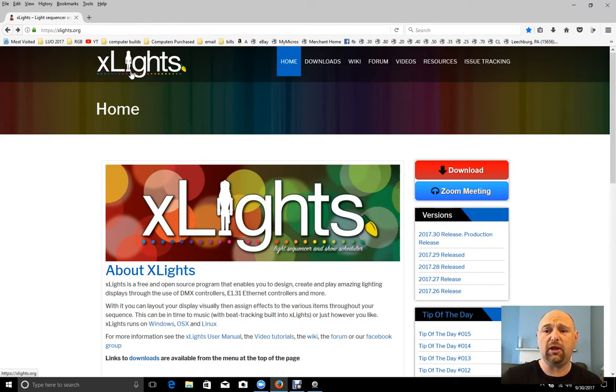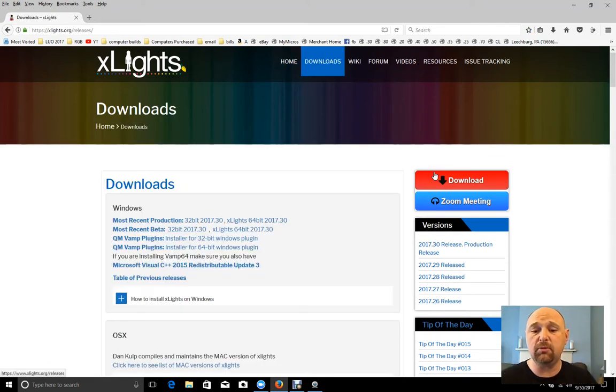I was about to download XLights on October 29th, 2017, but as soon as I got to work I saw that Sean Meehan had uploaded the most recent version, which is .30. In the .30 release they're calling this a production release, which means it will be maintained throughout the holiday season. There may be another production release, but we're probably not going to see too many major changes between now and the beginning of next year, so you should feel confident running your entire show off of it.